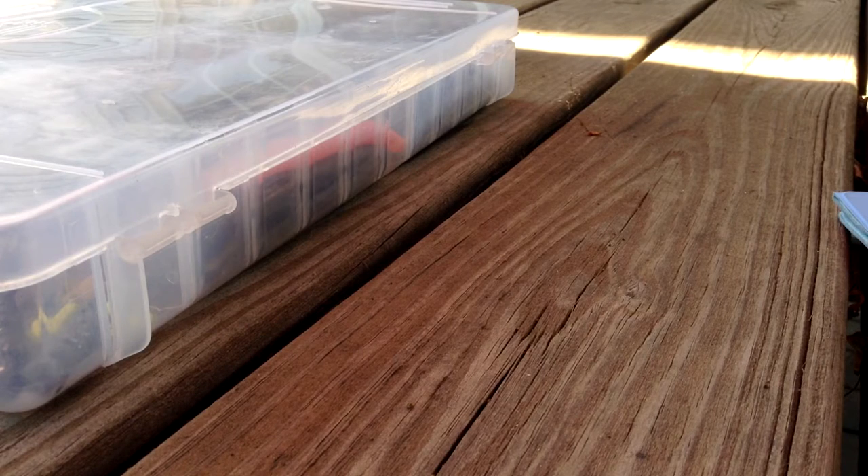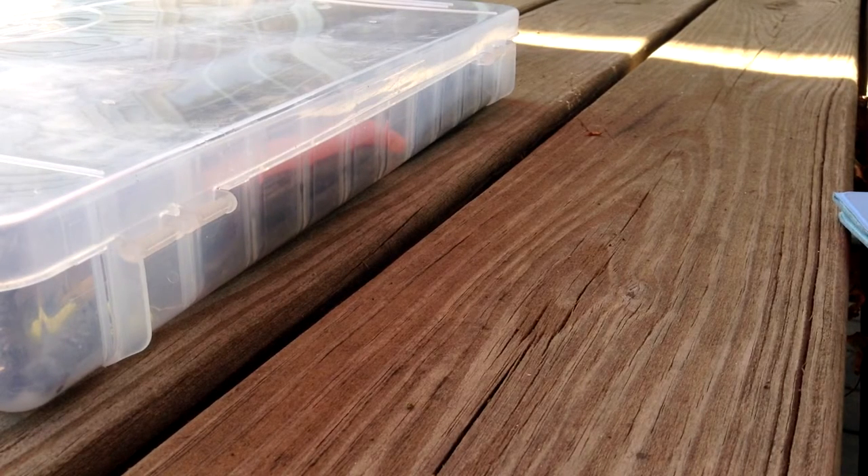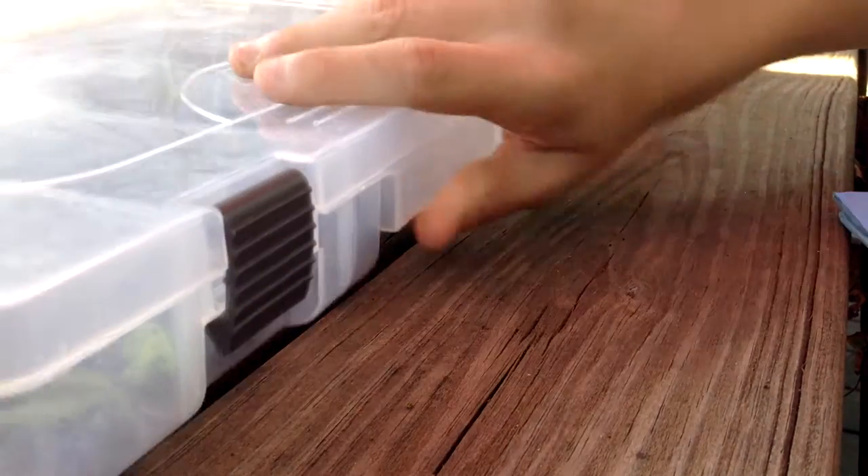What's going on guys, it's M. Valtrey Fishing here and today I'm going to be going over my top three baits for the early summer and late spring period. It's that time of year with the water starting to warm up, the bass are going to come out and be more active, getting out of their spawning period. Here I have my top three baits to throw and their colors.